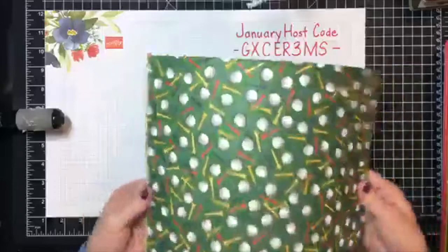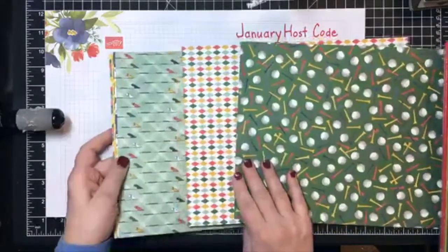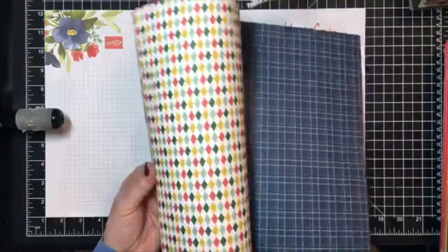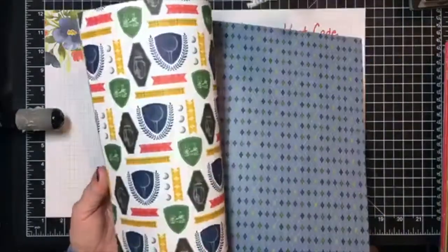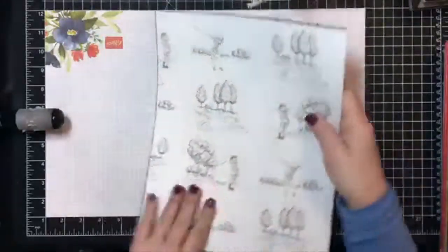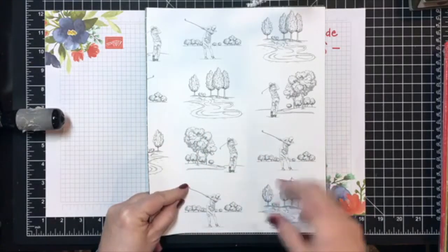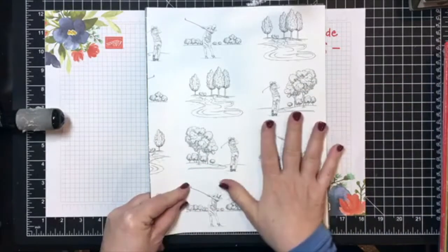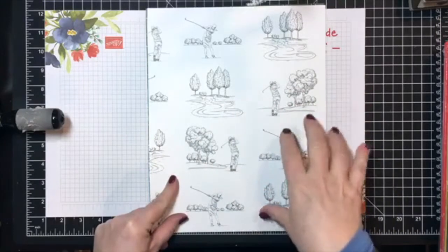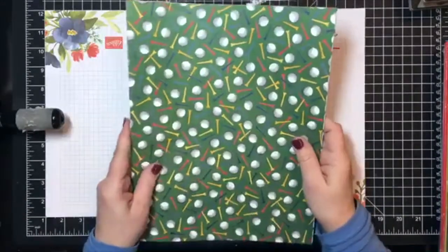Today I'm going to be using the Country Club Designer Series Paper, which has some really fun golf motifs as well as some beautiful patterns. It's great for anybody who loves to golf — male, female, young, old — but also great for masculine cards. This one sheet of DSP has black and white images that you can color, or use as black and white, and they can all be cut out and used for card fronts. You'd get 12 of those images on one sheet of the 12x12 cardstock or DSP.